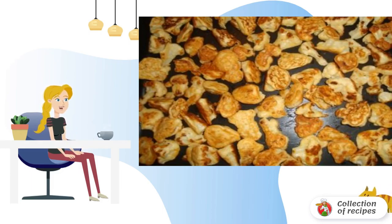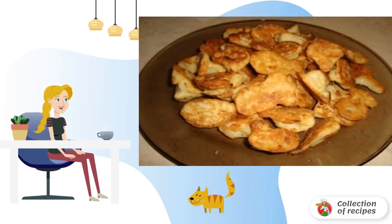As soon as it turns brown, add enough oil to cover the cauliflower and fry until golden brown. Remove the finished pieces with a slotted spoon, blot them with a napkin to remove excess fat, and the dish can be served.